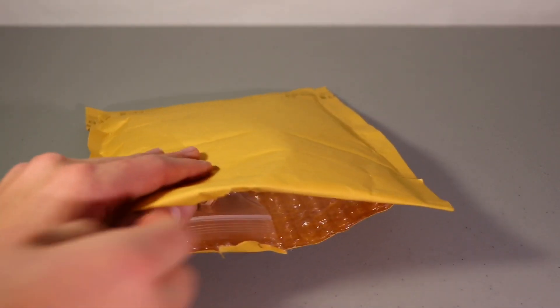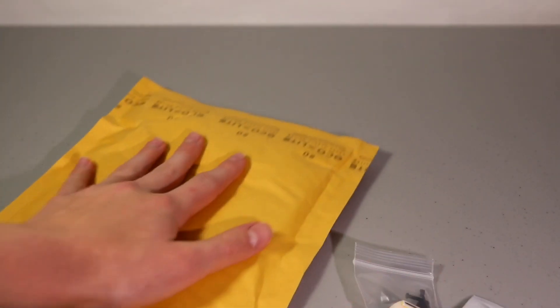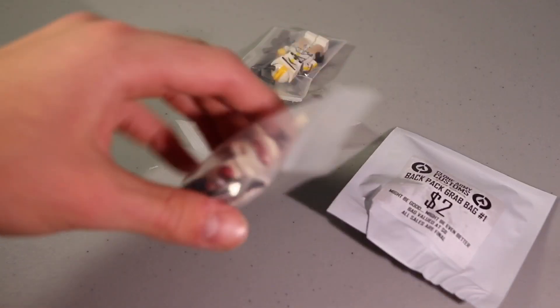As usual we're just going to go ahead and get this opened up. I've got four items in total here, and we've actually got one more in the bag. This is probably one of my favorite Clone Army Customs hauls to be honest. I've got some really nice figures that I'm really happy about, as well as a new grab bag that I'm going to be trying out. We're going to start with the figures first.